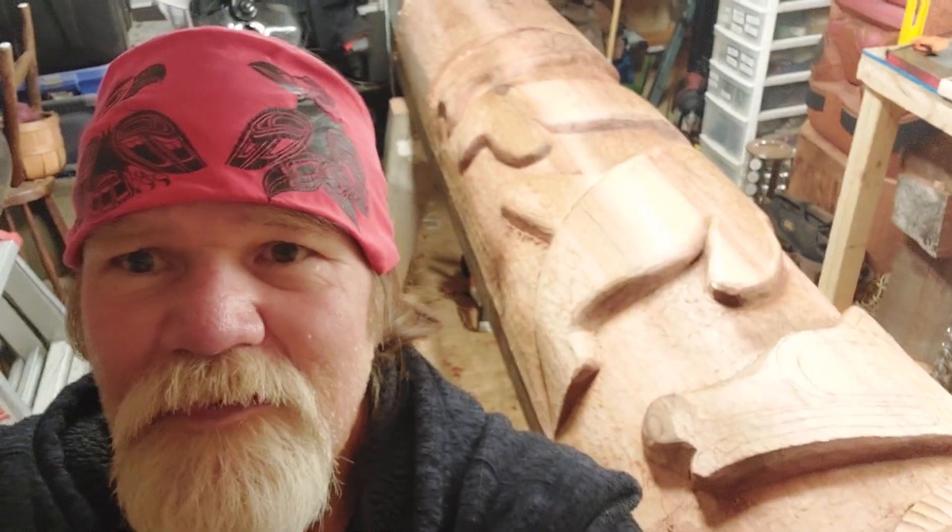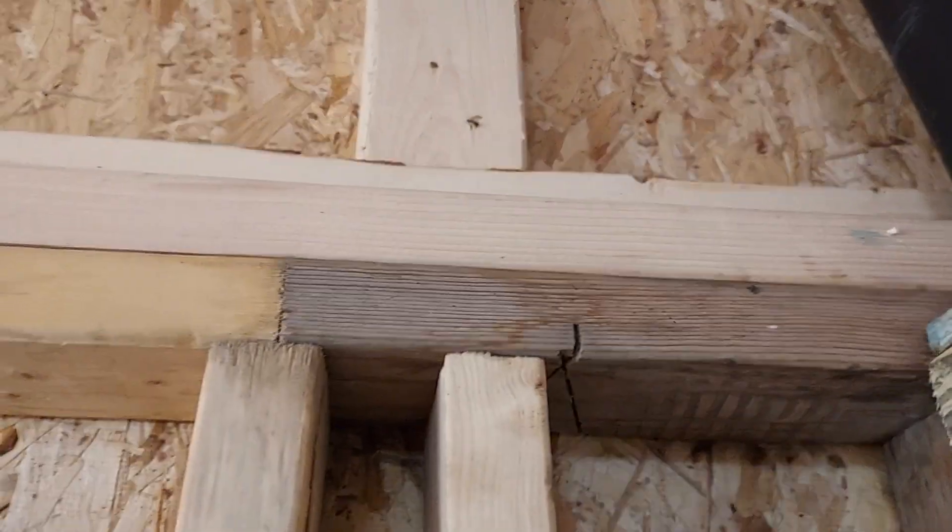Good morning, Saka. Coming from my place to your place. So anyhow, over here in the carving shed today again, which is awesome.